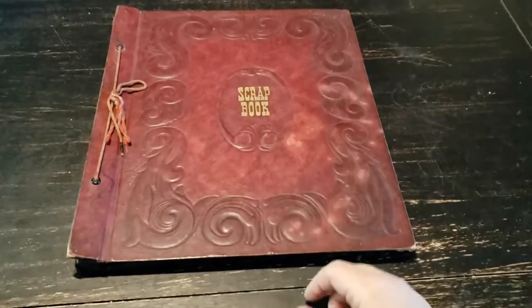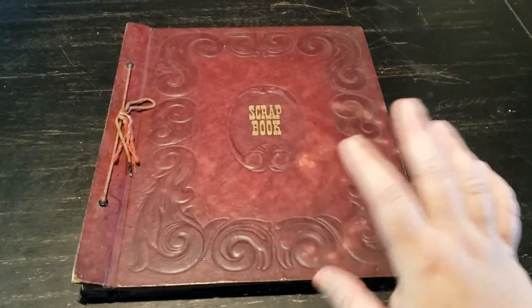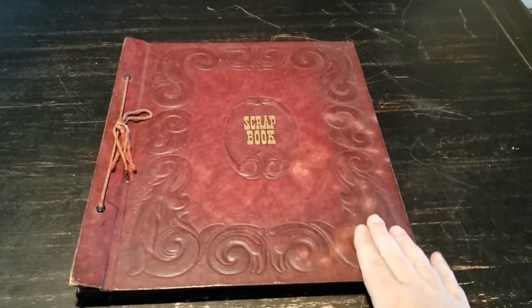Hello everybody! Thank you for coming to my channel. This is Wendy with Wendy's Paper Junk. I'm sorry if I'm echoing — I'm in a different location right now. I'm holding my phone to film this because this was such a big book.